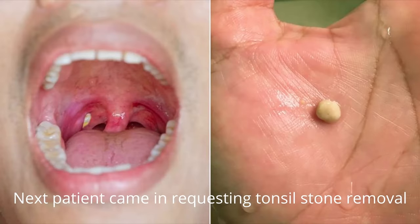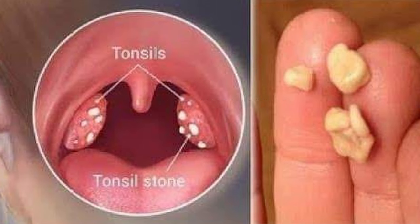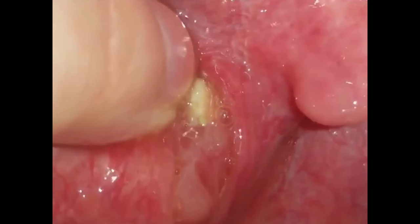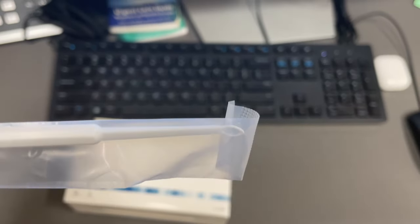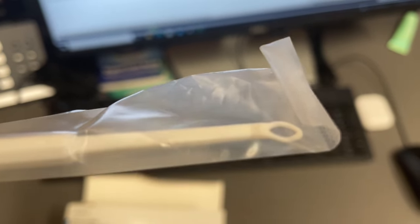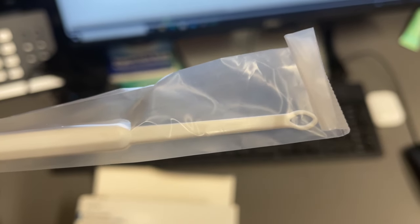A patient walked in asking for his tonsil stones removed. I've never removed a tonsil stone in my life, and the ideal tools for something like this we did not have in our office. So I had to get creative. I used one of our ear curettes in a scooping motion, and it worked like a charm. I got all of the tonsil stones out, the patient was really happy when he walked out, and now I am officially an expert on removing tonsil stones.